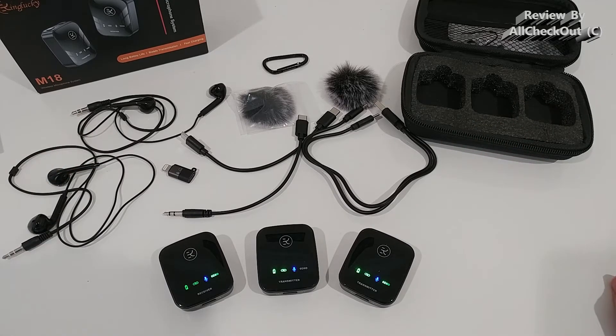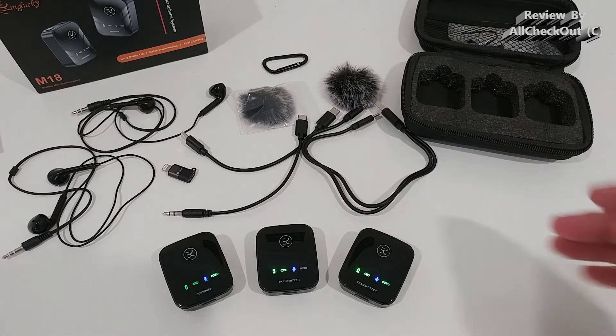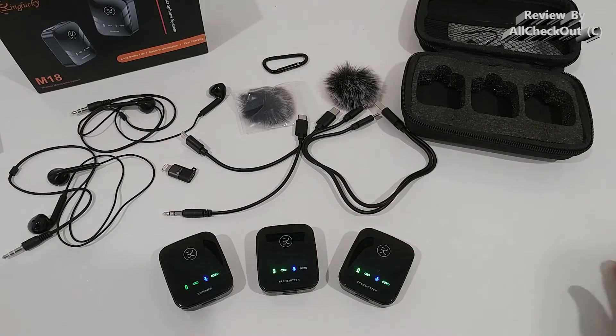I would say all the modes are definitely useful, and especially I like the normal mode with noise cancelling - that's the mode I highly recommend. It has a really sensitive microphone and it picks up a very natural tone. I'm super happy with the microphone quality overall, especially when we consider what we get at this price point.